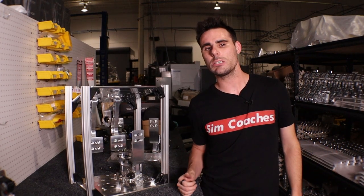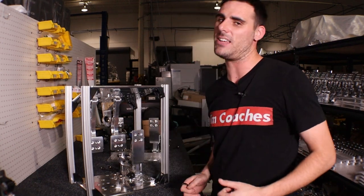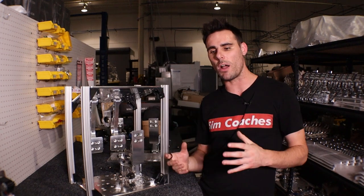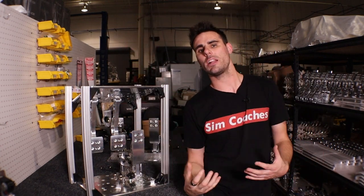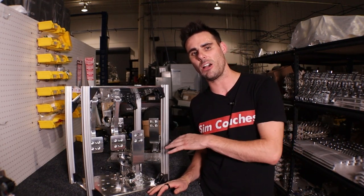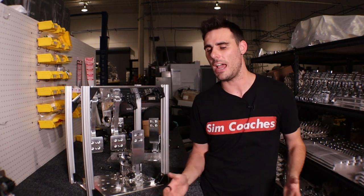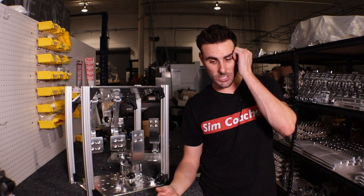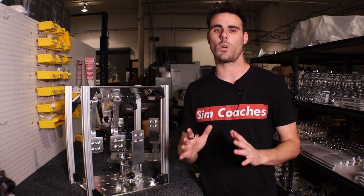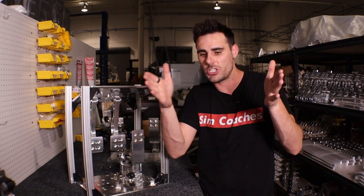A lot of racing comes down to feel. By being able to feel things the way you're used to feeling them — the way your muscle memory unlocks — the closer we can replicate that, the faster you're going to be. There's probably not one person in our community that has their pedals set up the exact same way. Some guys combine hard and soft springs, some are all hard, some are all soft. Our goal is to give you all the tools and adjustment so you can set this up for yourself.